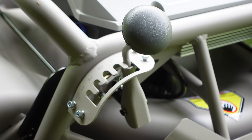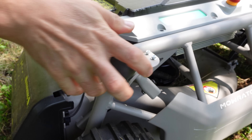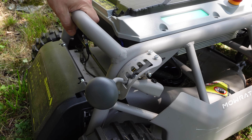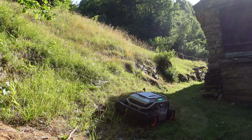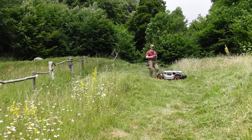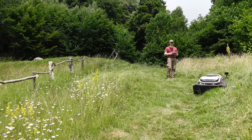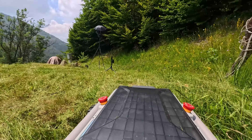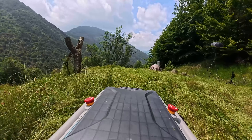Cutting height is adjustable in 5 steps from 1.5 to 4.3 inches, so you can tune it based on terrain or how wild the grass has grown. The blade doesn't just chop — it clears the path with a consistent cut. Even in thicker sections the torque holds up.